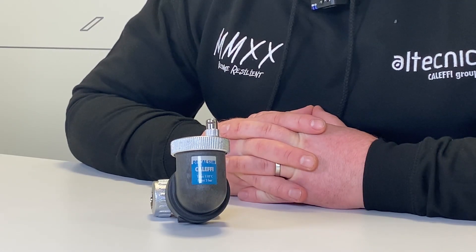Hi everybody, my name's Ed Morrison. I'm Technical Manager for Altechnic. I just want to do a quick, short video today where we're going to talk about a Discal Slim range of deaerator.